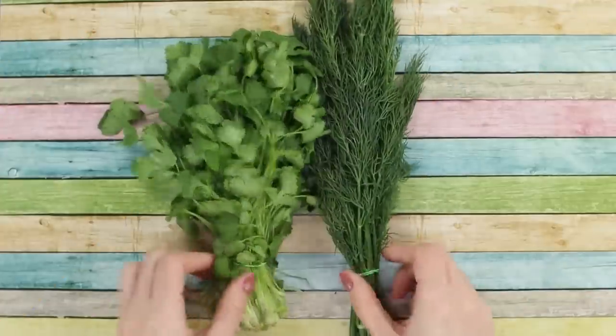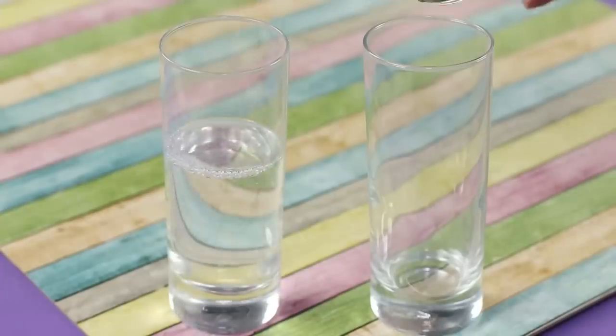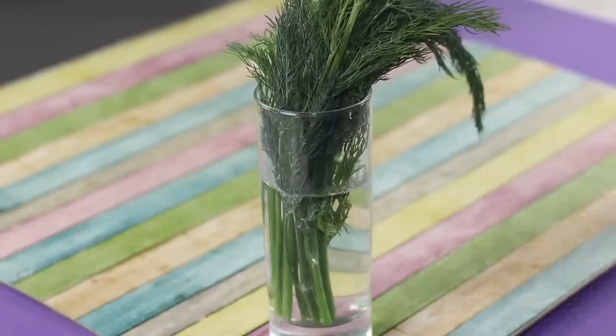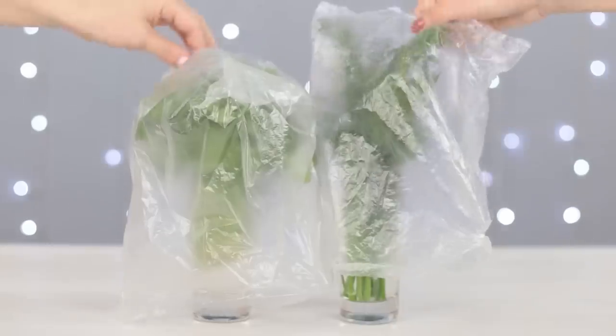Too much dill and parsley to eat in one go? Put the herbs in a glass with water and cover it with a plastic bag. This way we can preserve it and keep it fresh for longer.